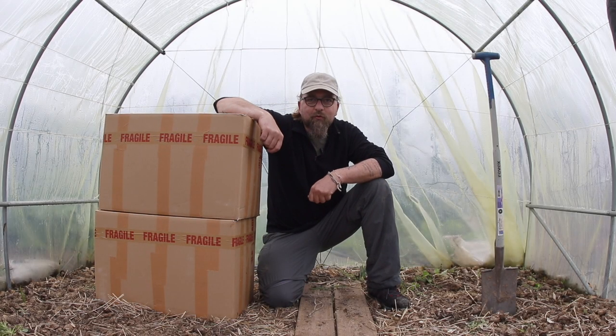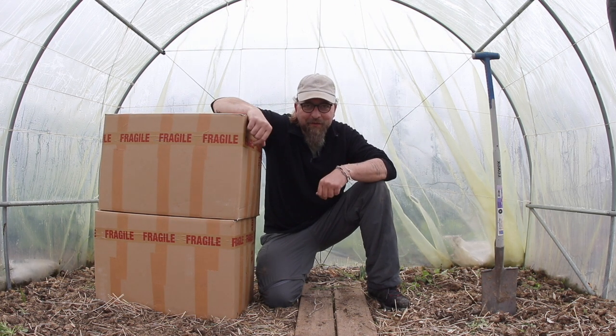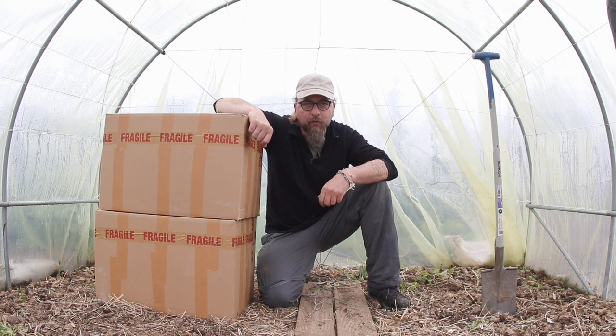Amis jardiniers, chers abonnés, bonjour, ravi de vous retrouver. Alors Isabelle, merci de m'avoir fait cette remarque. Je vais donc vous donner la date, c'est vrai que ça peut être important. On est donc le 13 mai aujourd'hui et je vais vous parler un peu du système qu'on a retenu pour irriguer notre petite serre au cours de la saison.